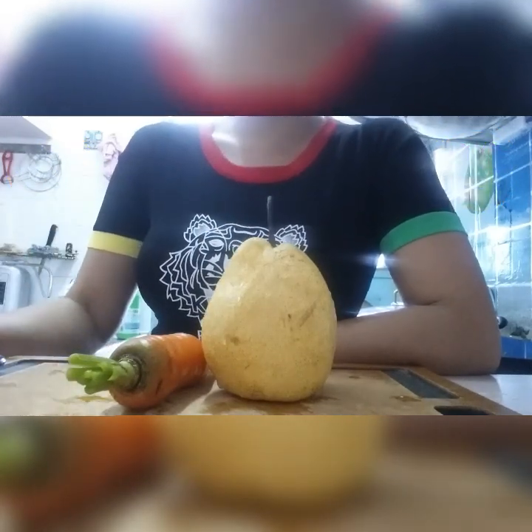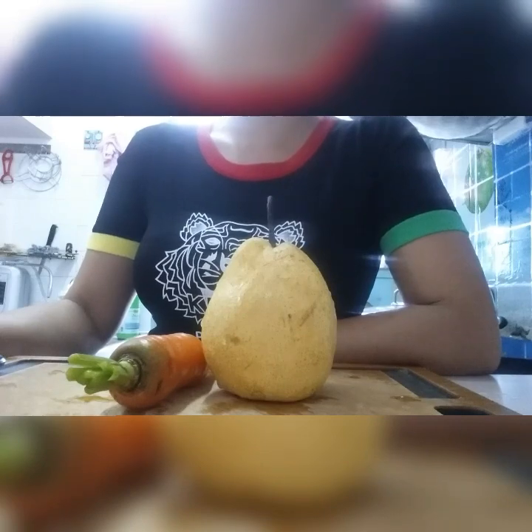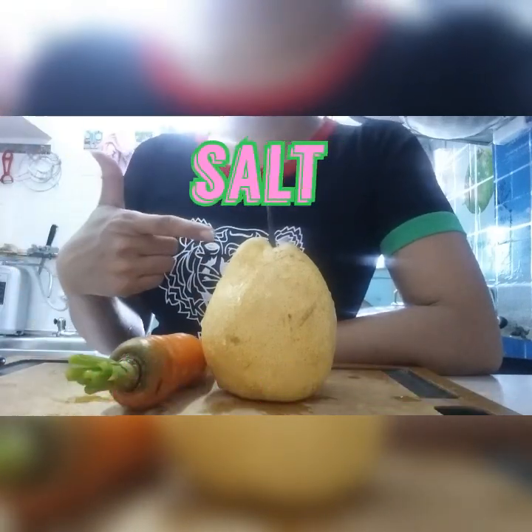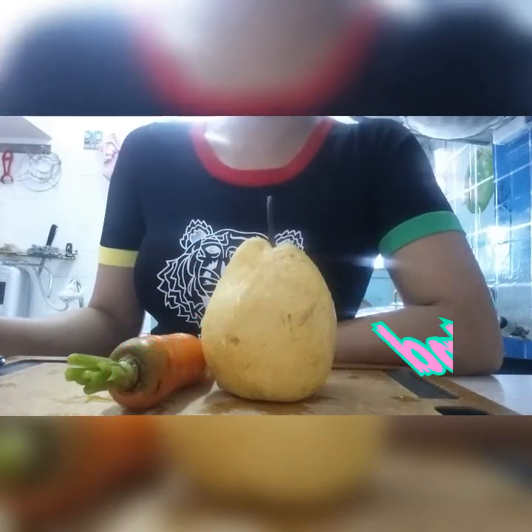I have fruit and veggies here. Just rest a piece in the water for just 10 minutes with salt, vinegar, and baking soda to remove the pesticide spray.